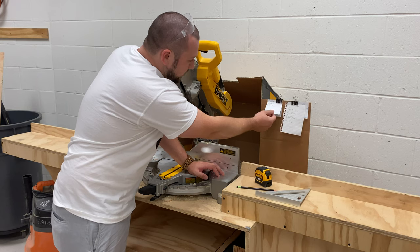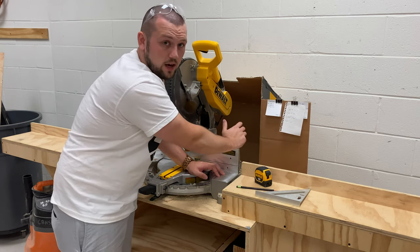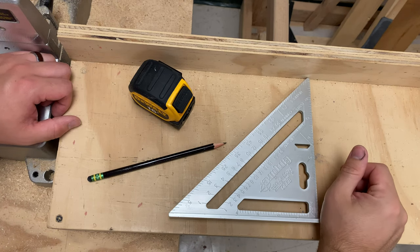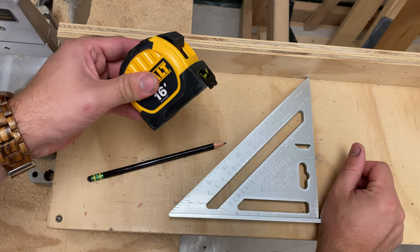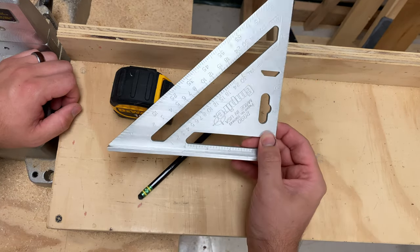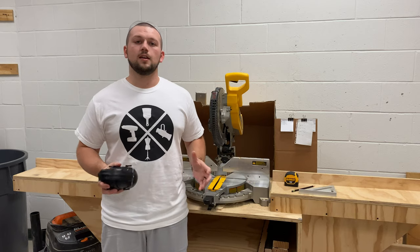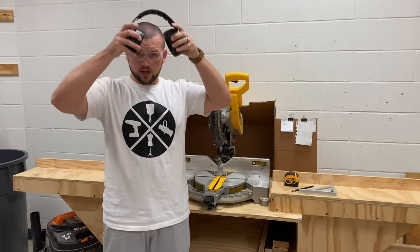Over here we keep our cut lists clipped right here. Your cut list is simply what cuts you're going to make at what measurements. A few other things you're probably going to be using with the miter saw: tape measure — gotta have it — pencil or other writing utensil. And then this is optional but it helps a lot: a speed square, and I'll show you how we're going to use that later. And of course we cannot forget our safety glasses and our hearing protection.